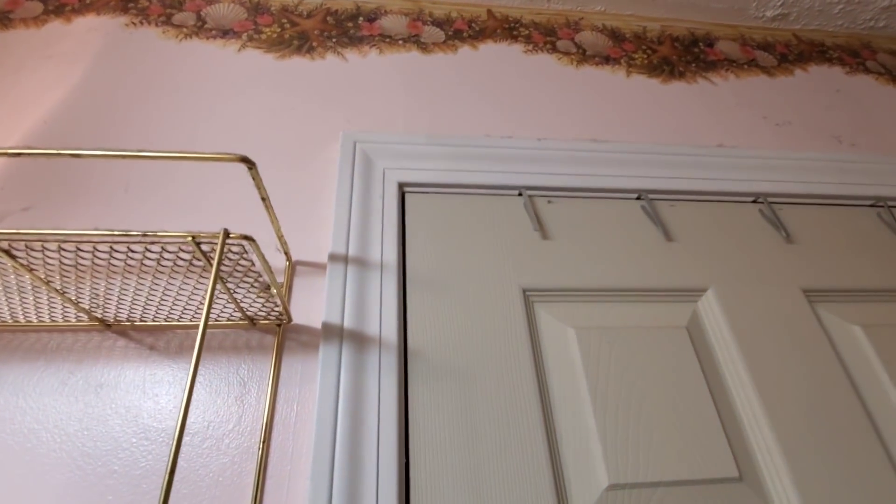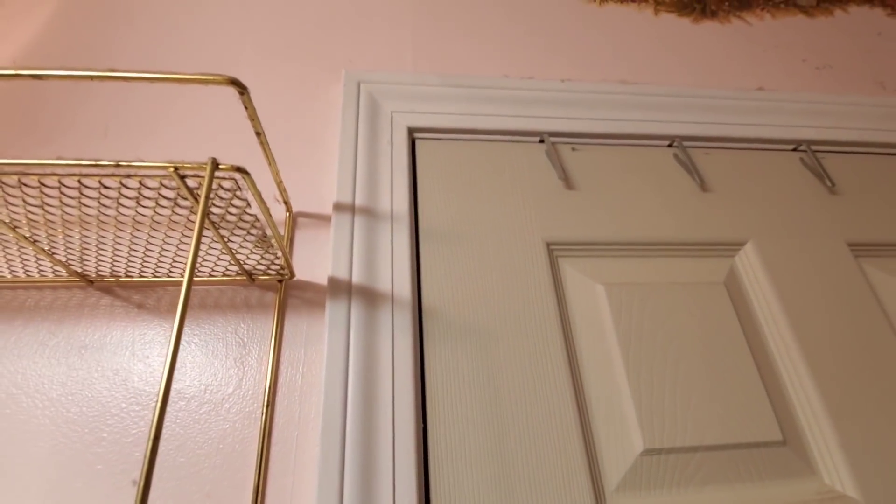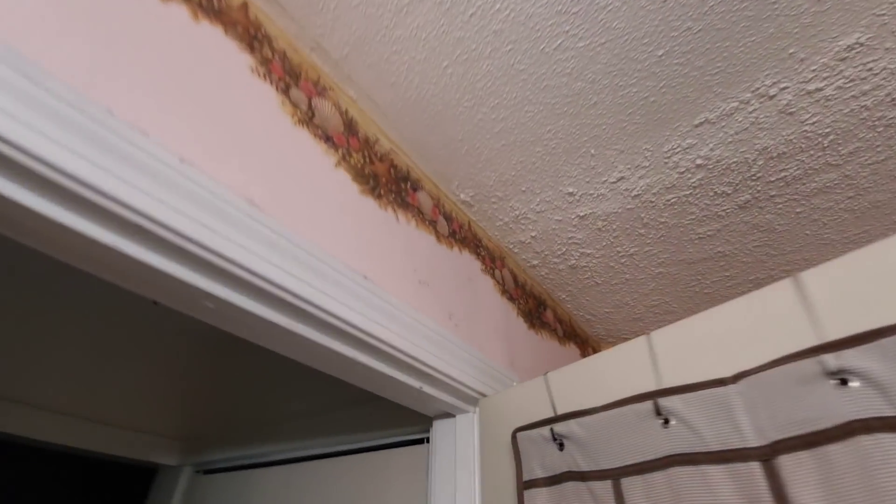This door here now closes pretty well. Before, when it would shut, it did shut, but it was hitting the trim. That's because the frame, I guess, was a little crooked, or maybe it was just the door.